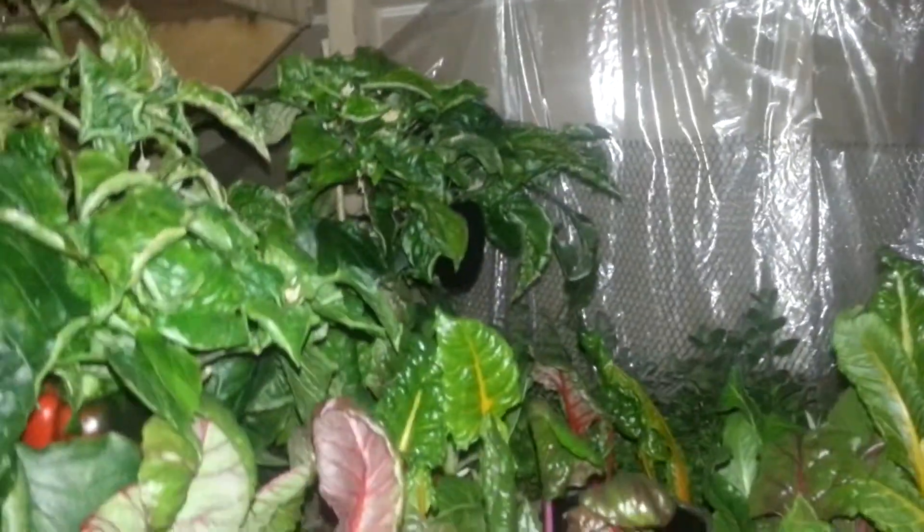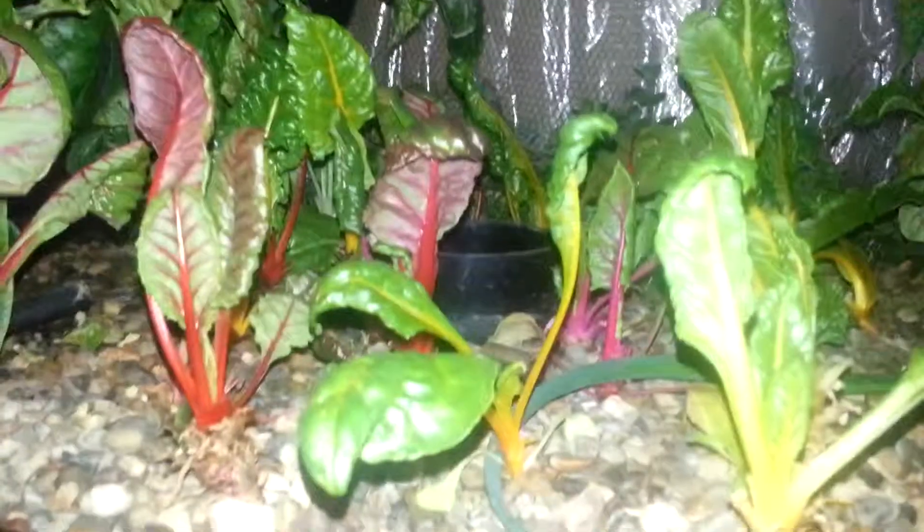Maybe next weekend, depending on how things are going, I might take all the peppers out and chop all these plants down, or give it a few more weeks. I might even just pull these pepper plants out and do more Swiss chard type plants. We also have a couple of peppers on that one too.